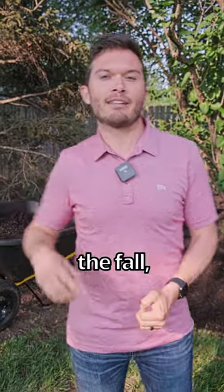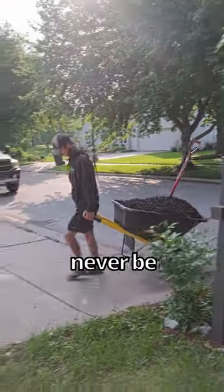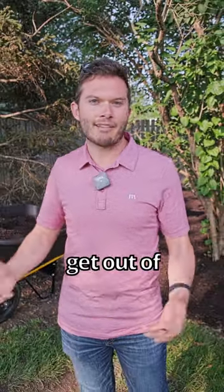The other reason is during leaf cleanup in the fall, when you're raking the leaves out of your mulch or blowing it out, you're going to get rubber pellets all over your lawn and you'll never be able to get them back out. Natural mulch will biodegrade even if you get some in the grass — that's okay, it'll eventually go away. Rubber mulch you can never get out of your grass.